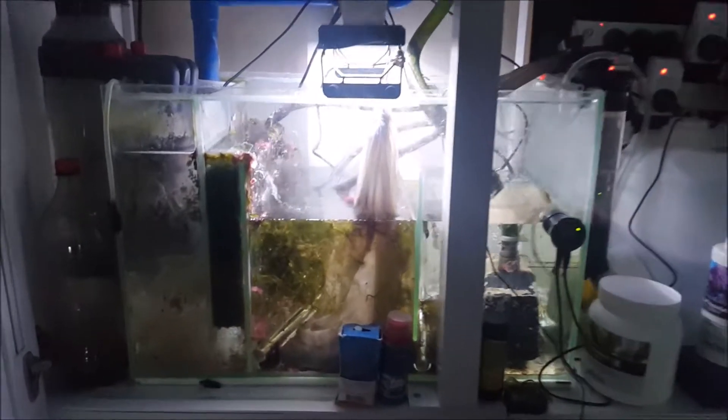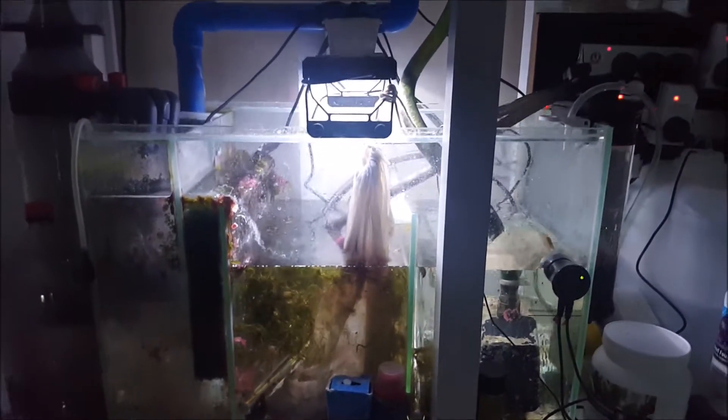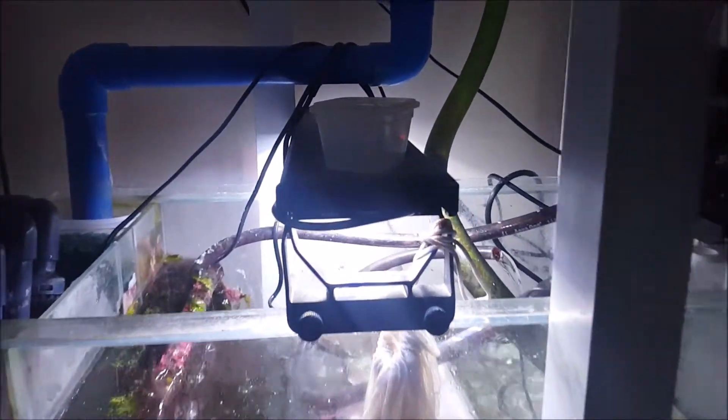Those that own an Aqua E400 would know that the center compartment of the sump is meant to contain bioballs, but I've removed them and replaced it with macroalgae to create a refugium for my tank. I think it's much better, but it's up to you if you wanted to keep the bioballs. I also added the little Aqua 1 LED light above for the refugium light, which works really great.